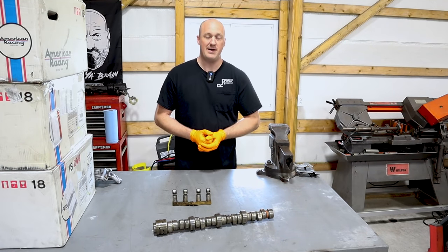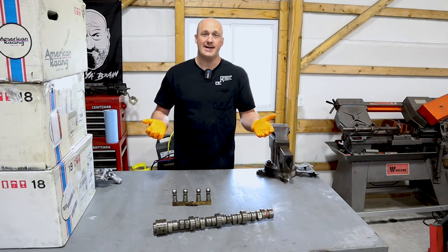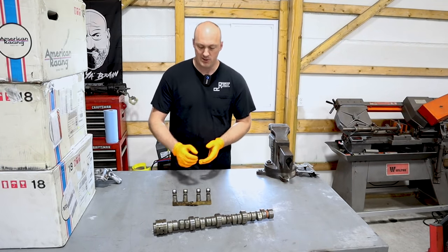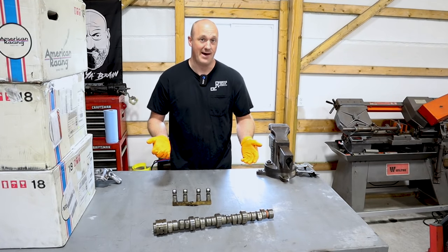With 124,000 miles to be getting some roller lifter failure, I'd kind of take that. It's not the worst thing in the world. If you were seeing the same failure at 30,000, 40, or 50,000 miles, I could certainly understand that. But at 124,000 miles, just starting to get lifter failure, I could live with that.